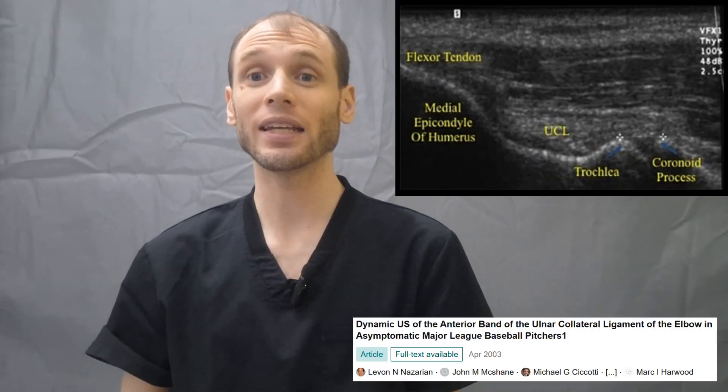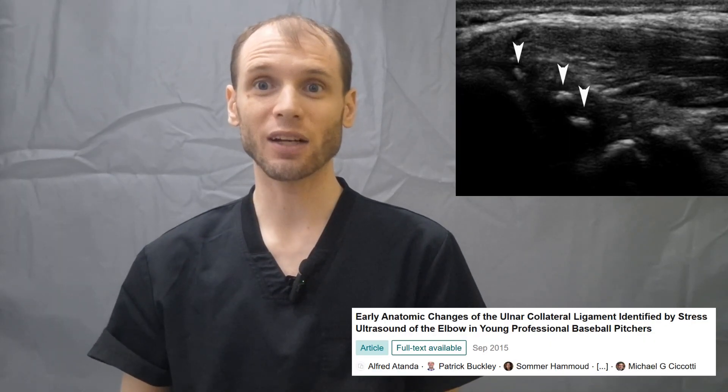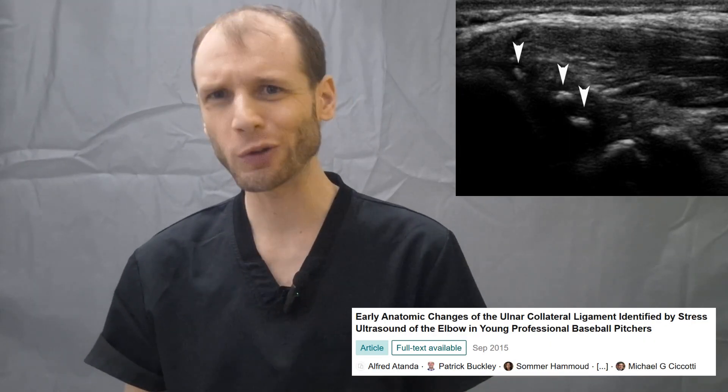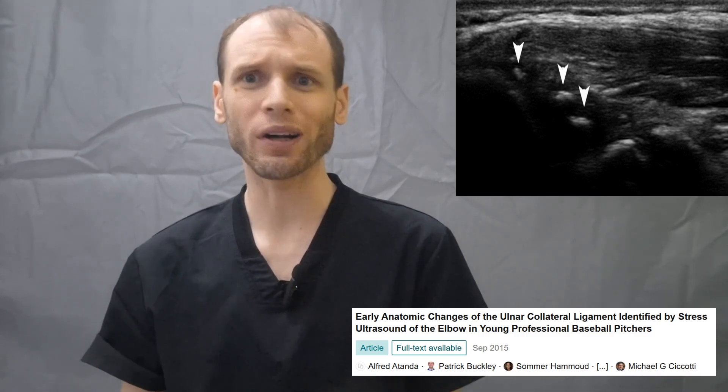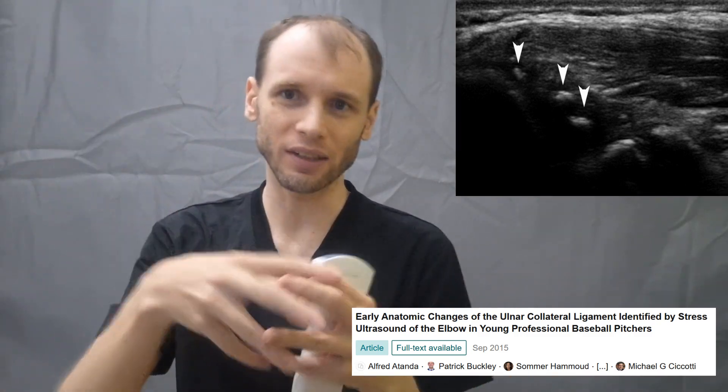In fact, if you scan an asymptomatic picture you may find that the ligament itself looks sort of all torn up and chewed up, and the bone cortex looks all chewed up because it's been torn and healed again and again. Such a common injury with throwing.